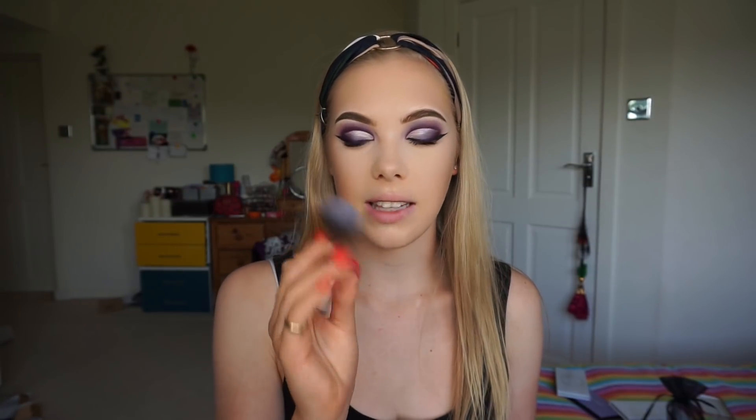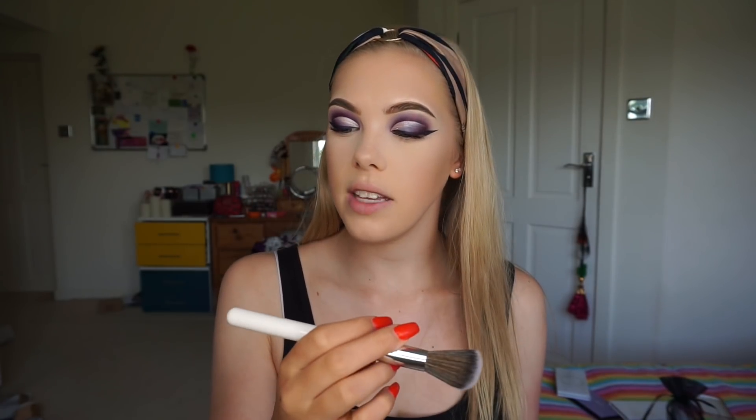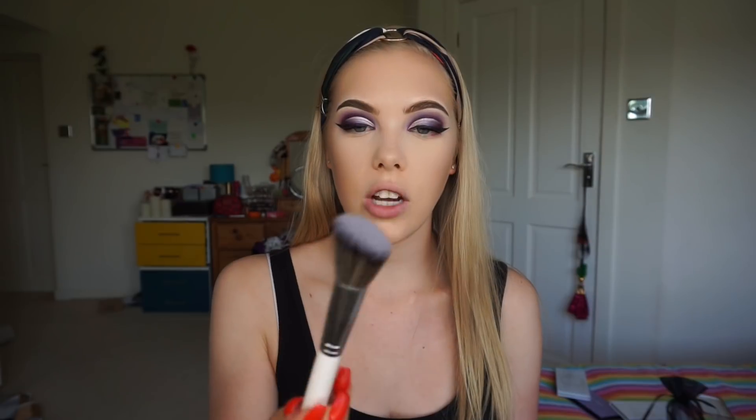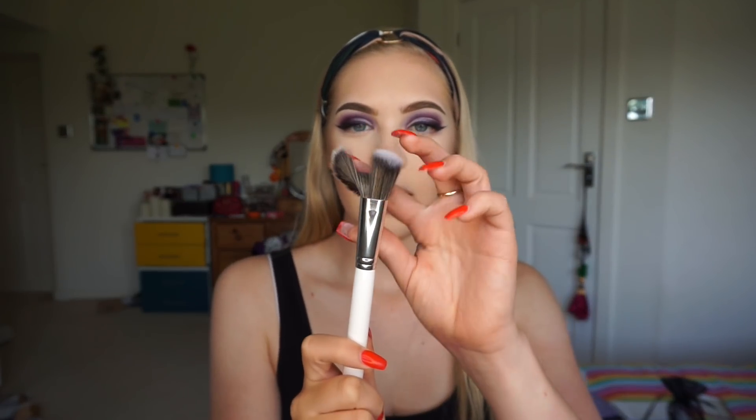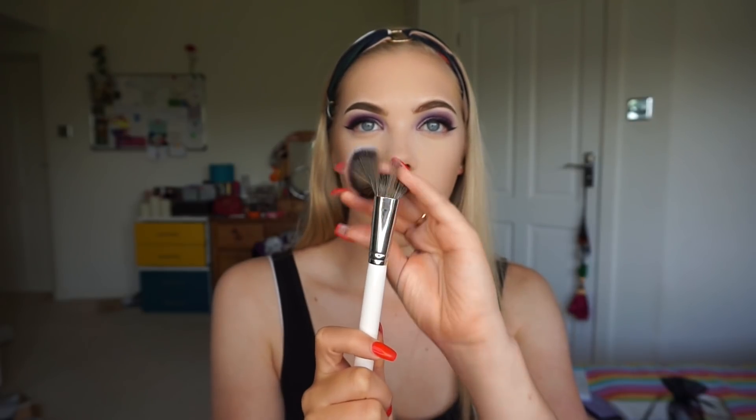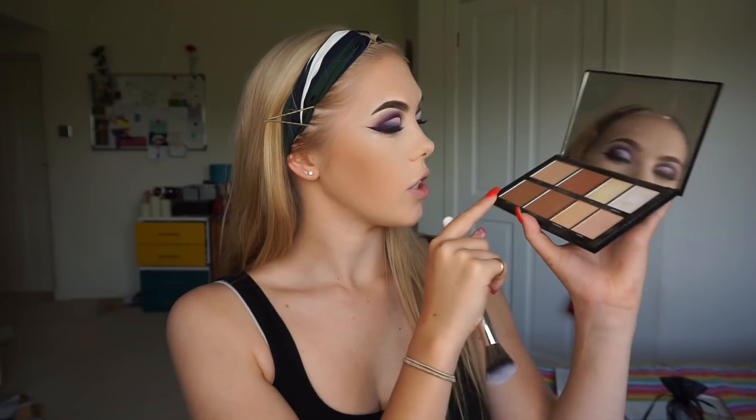I'm not really that big on contouring — I'm more of a bronzer person. However, just for the sake of using this brush, I'm going to do a little bit of contouring to deepen up the hollows of my cheeks. This is the JH04 brush — it's just an angled contour brush, quite thin, very fluffy and very nice. I'm just dipping into the Morphe 8L Lo-Fi Highlight and Contour Kit, going into the bottom two shades.